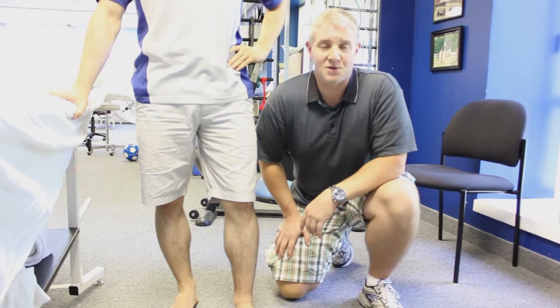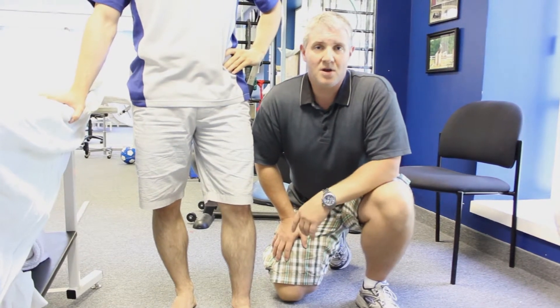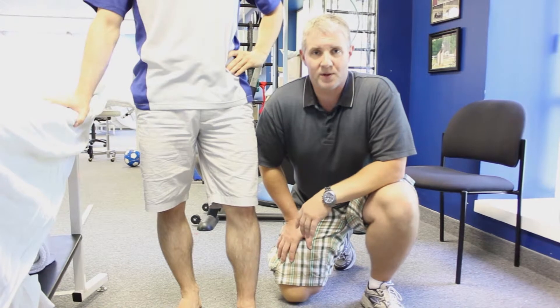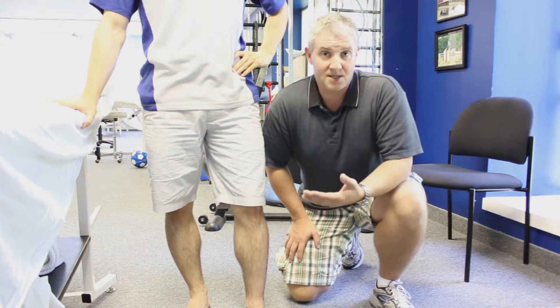Hi, my name is Dana Clark. I'm a physiotherapist at Shedden Physiotherapy and Sports Clinic. Today we're going to be talking about rehab of an ankle sprain and some of the things that you might want to be doing in order to gain a little bit of security in that ankle, some strength in the ankle, as well as making sure that this doesn't happen again.